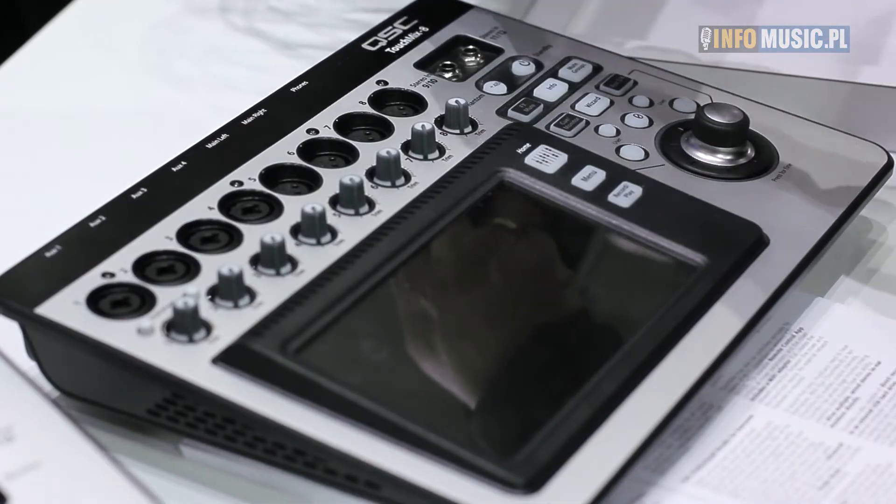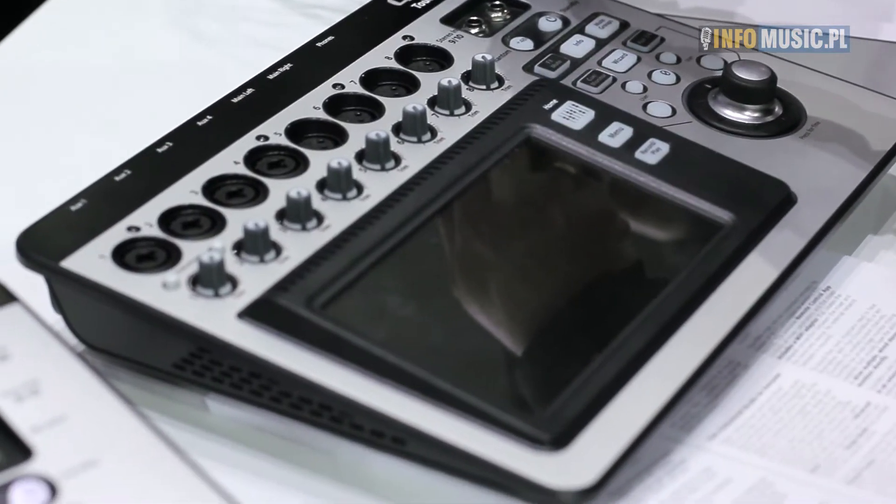Hello everyone, Chris Broulet here from QSC Audio at ISC 2014. We're introducing to this show the brand new TouchMix mixer series. We have a TouchMix 8 and a TouchMix 16, both mixers in the line.